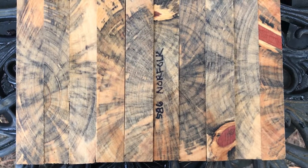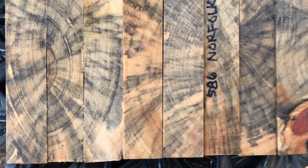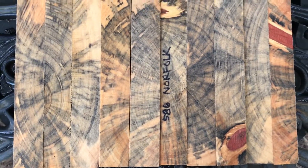Hi everybody, auction number 586. We've got 10 spalted Norfolk pine pen blanks right here. A real beautiful black line spalt in these, and a couple of these have knots in them, so a little extra added color.